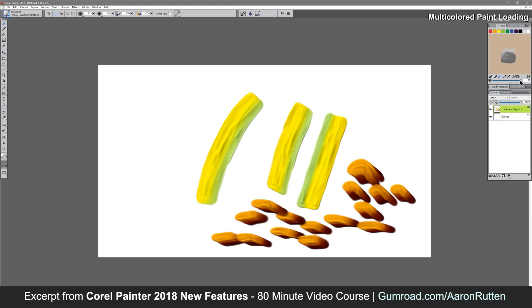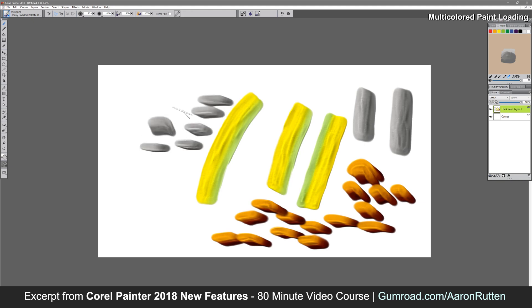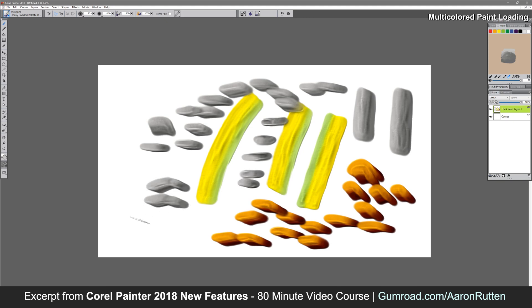I'm going to go ahead and increase that sampling size, then choose sample multiple colors and click right in the center of those transitions. Let's do a test stroke and see what we get. Now we get something that looks more like a rock, so I could really quickly and easily paint rocks that have a few different colors in them.